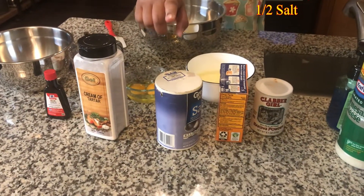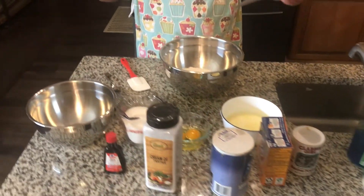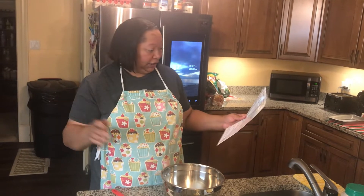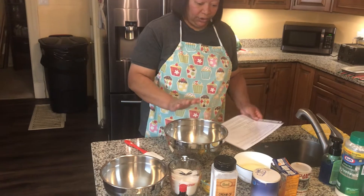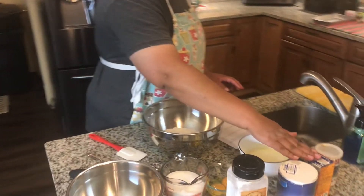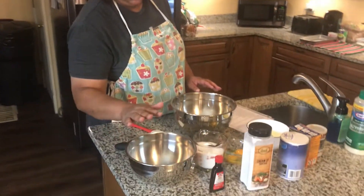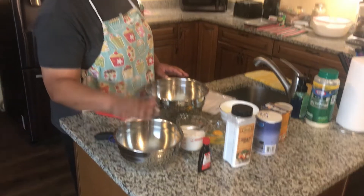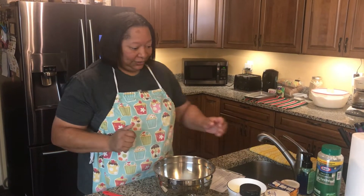Then we have cream of tartar, a tablespoon and a half teaspoon of baking soda, an eighth of a teaspoon of baking powder, and half a teaspoon of salt. The oven is already preheated at 375 degrees with parchment paper on the cookie sheet. I have two bowls — the first for the flour, cream of tartar, salt, baking soda, and baking powder, and the second to mix the butter, eggs, sugar, and lemon extract.